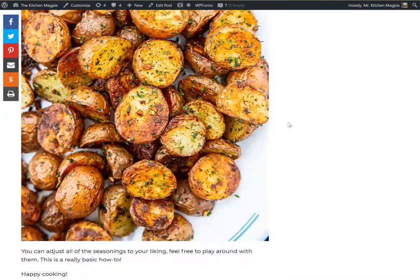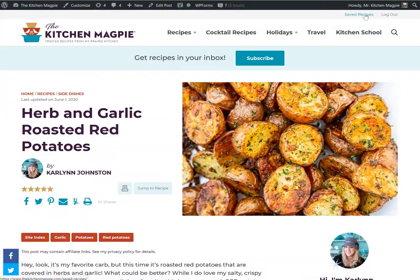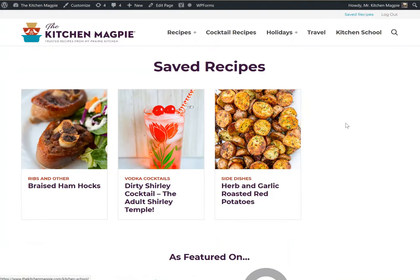Now that I've done that, head back up to the top and click on saved recipes. You'll notice you have a quick link here for the roasted potatoes.